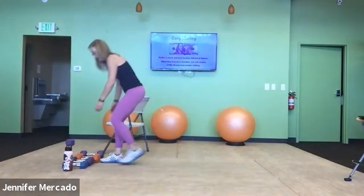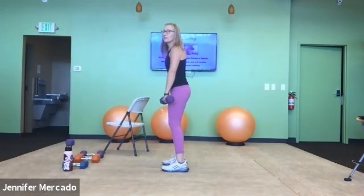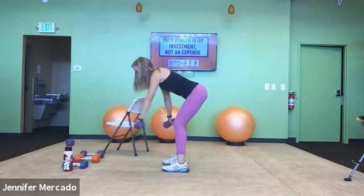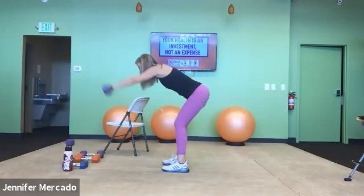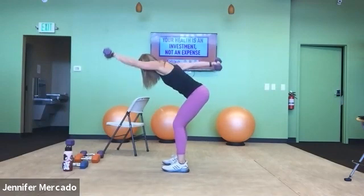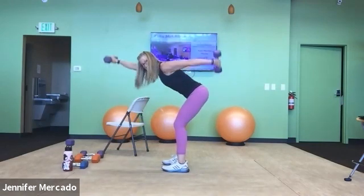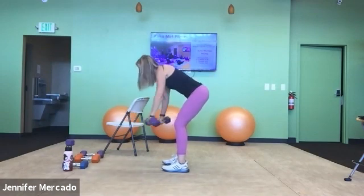Front-back punches. Dumbbells with palms facing your kneecaps, bent over position, front-back swing. One, two, three, four, five — and two: two, three, four, five — three: two, three, four, and five.